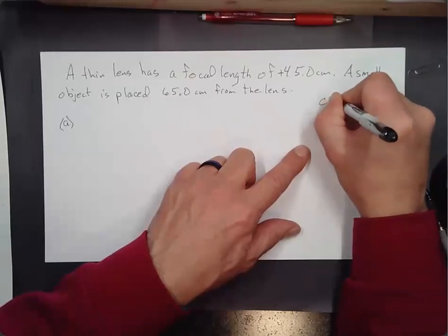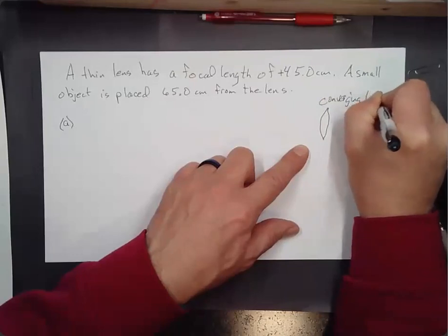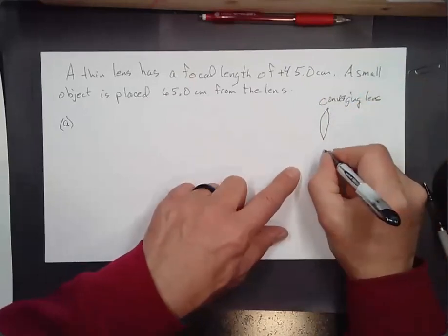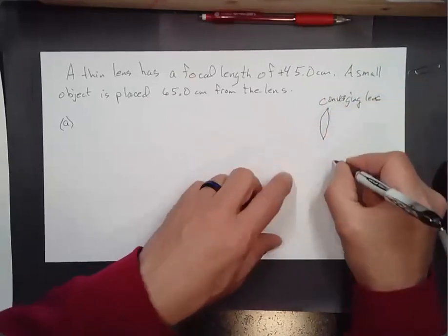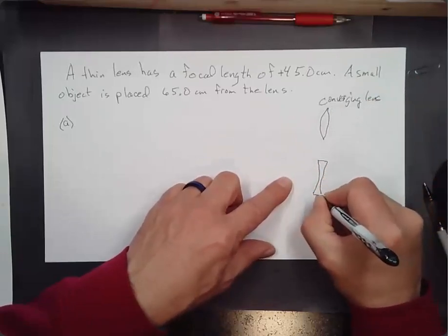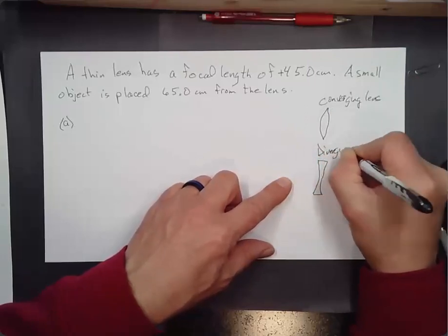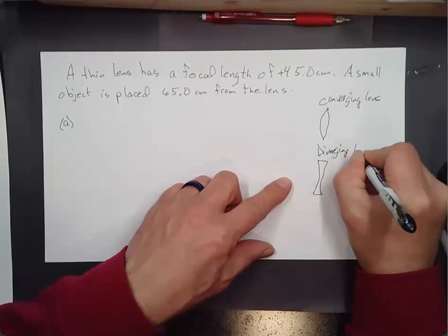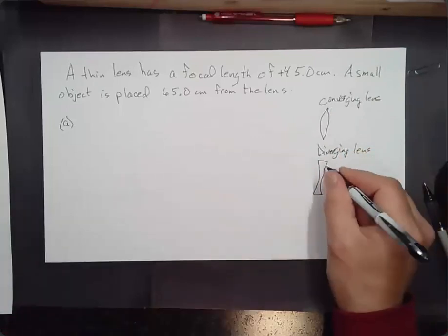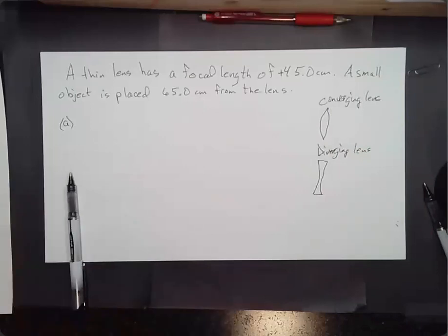A converging lens looks like a magnifying glass — fatter in the middle than at the edges. A diverging lens is skinny in the middle and wider on the edges. My glasses happen to have diverging lenses — that's the case for people who are nearsighted.